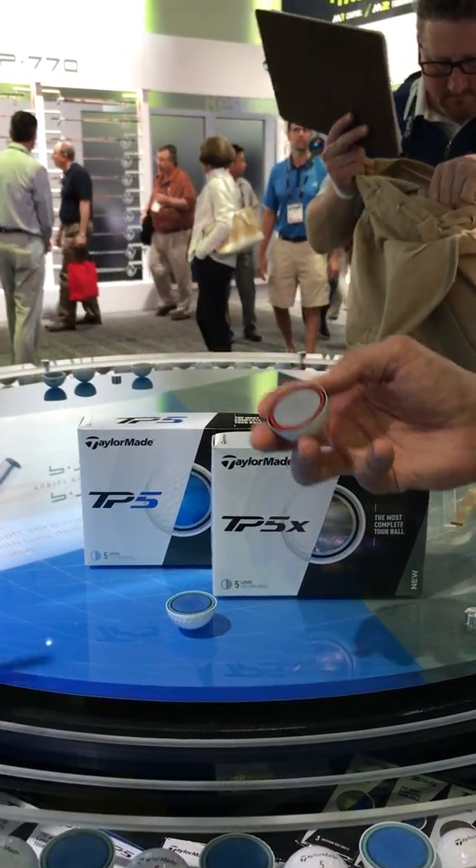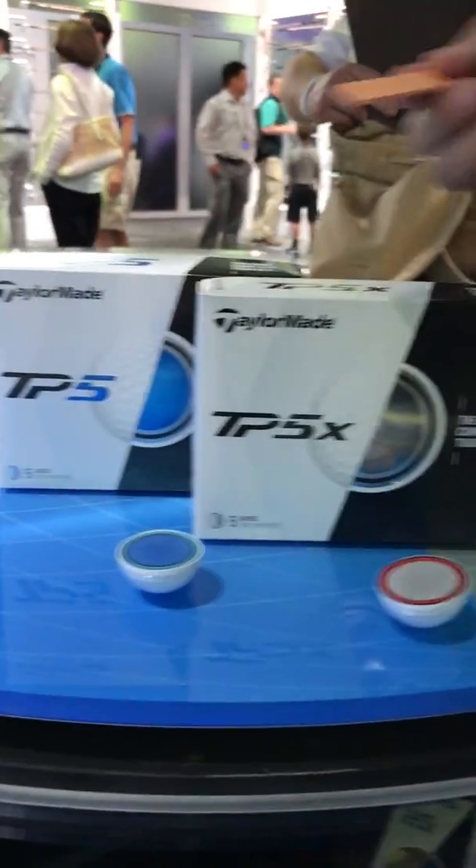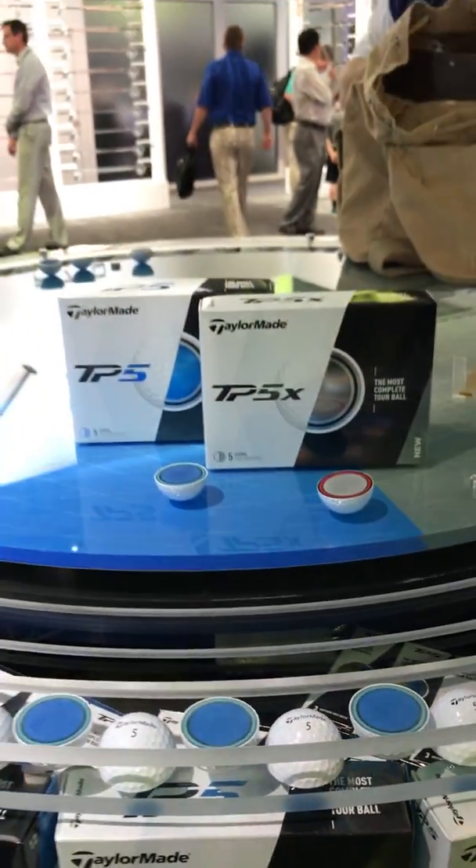The price point is $44.99 for both the TP5 and TP5X, and they're available in stores on March 3rd.